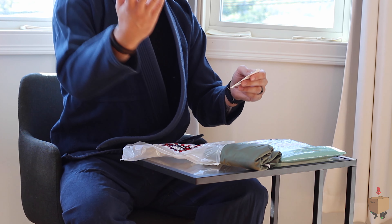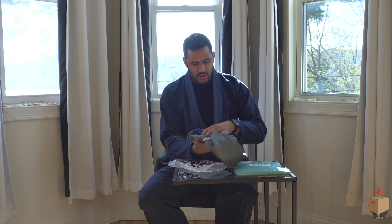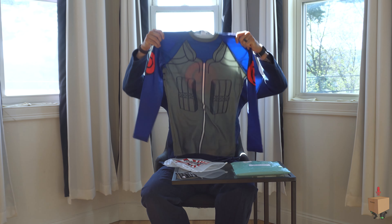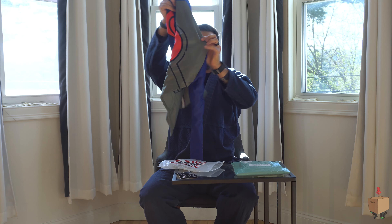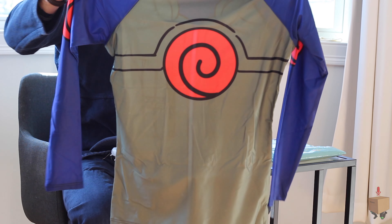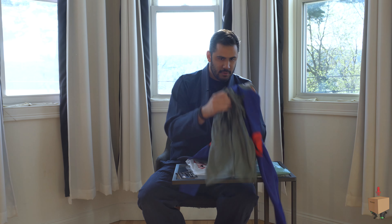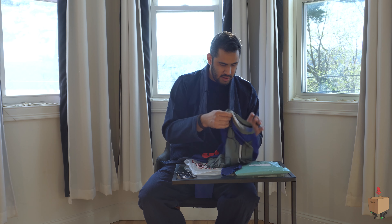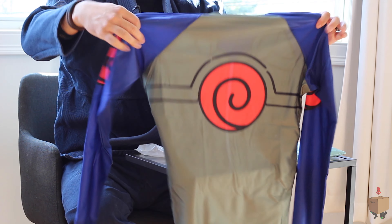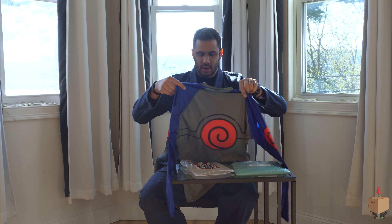Your support means the world to the Anime Ape team. Please do not hesitate to reach out to the support team, and please enjoy and tag us. So here it is — it's the Kakashi rash guard right here. Look at that guys and gals. This is incredible. Love the material, material feels great, feels quality. Colors are vibrant, they're popping out at me. Can't wait to wear this during training.